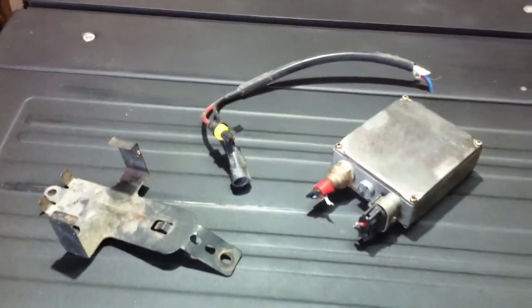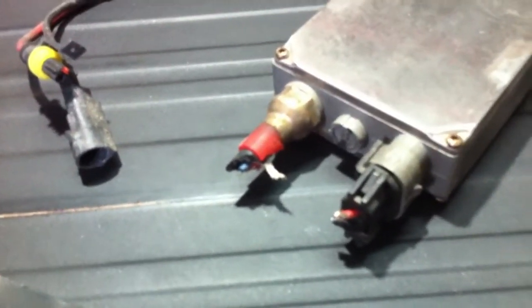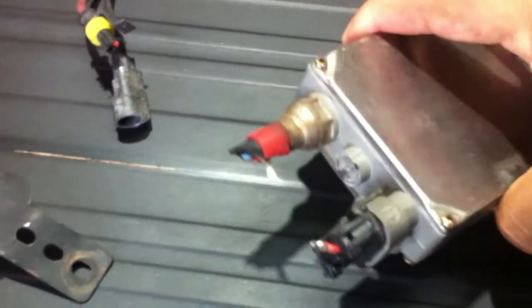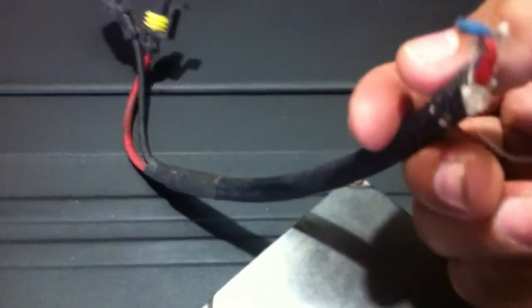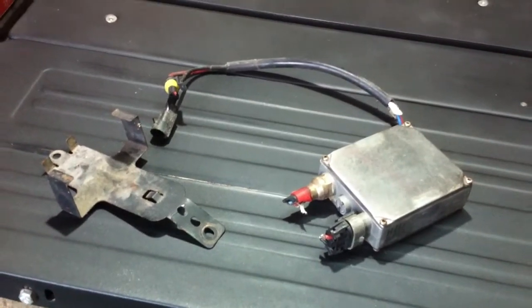Here's the part that is responsible for the high beam light, and it happens to be an HID headlight system. The problem is caused by the broken wires that connect to this HID ballast.